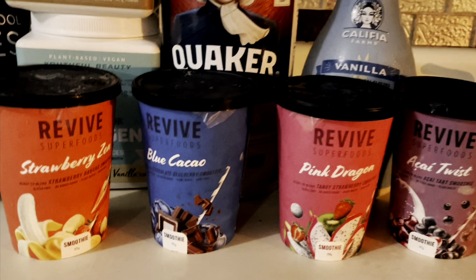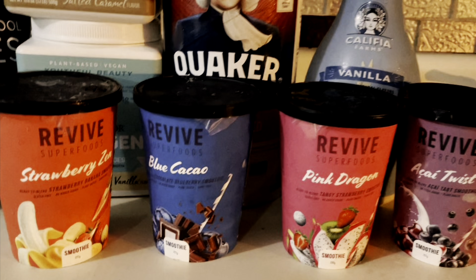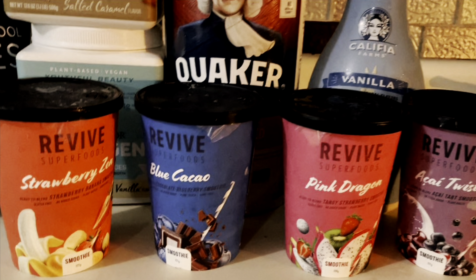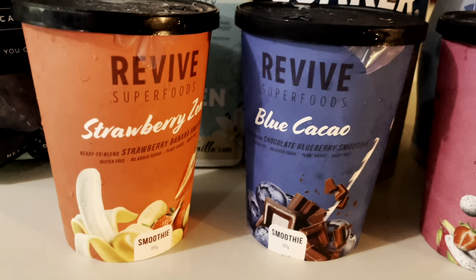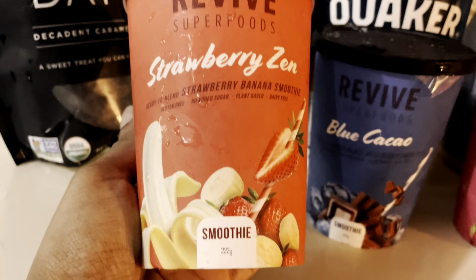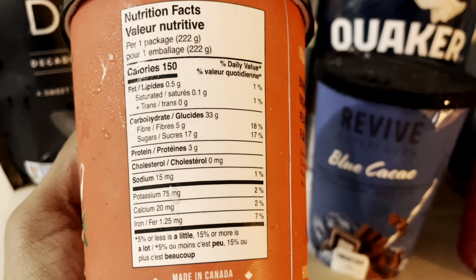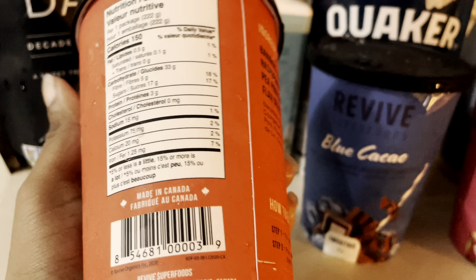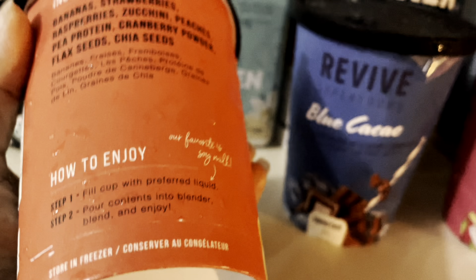I actually started with eight cups, but because I could not tolerate all of them, these are the last of the Mohicans — four cups out of eight. So now I'm going to show you what these cups are made of. This particular cup is called Strawberry Zen. It has 150 calories, 3 grams of protein, 75 milligrams of potassium, 20 milligrams of calcium, and 7% iron — and that's just this cup.